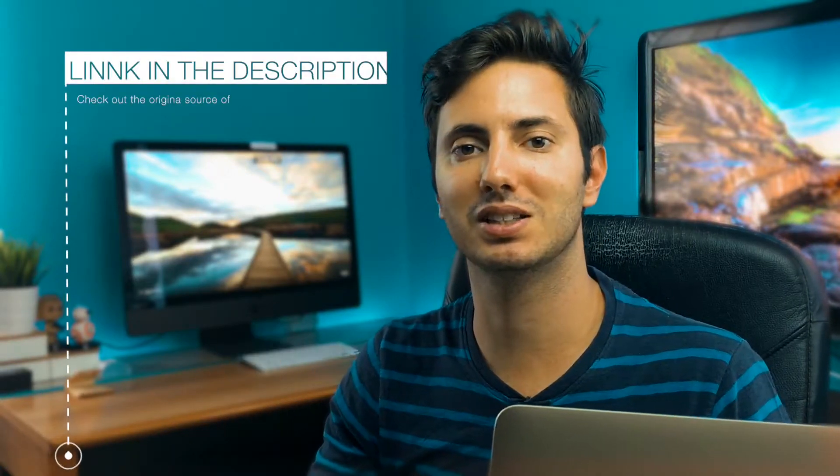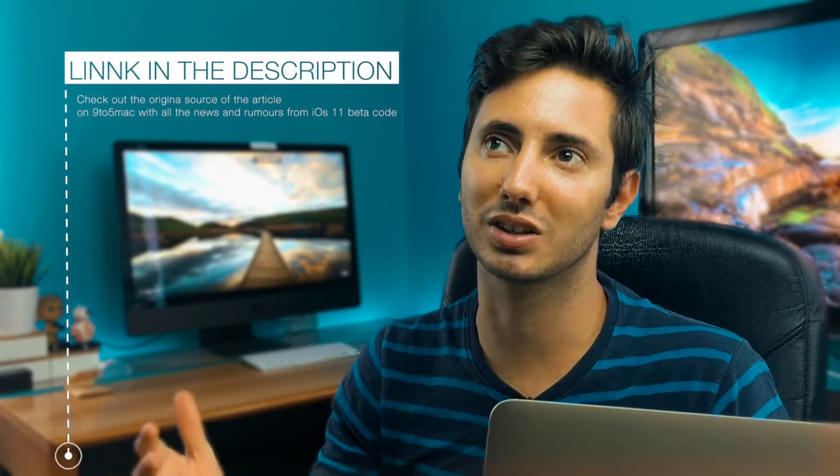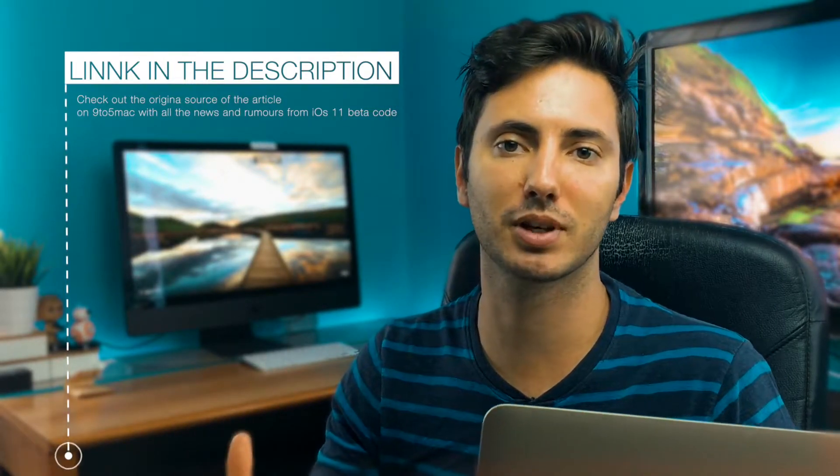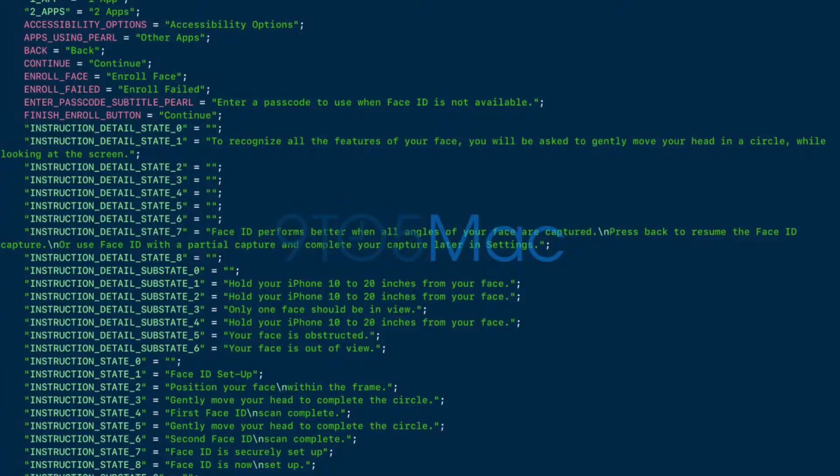On their website, it's reported that the keynote supposed to happen on September 12th has essentially already been revealed, because they have all the features of the new iPhone 8 which come from the study of the iOS 11 beta. Anyway, what they tell us is that there is a big news drop and rumor about the iPhone 8.